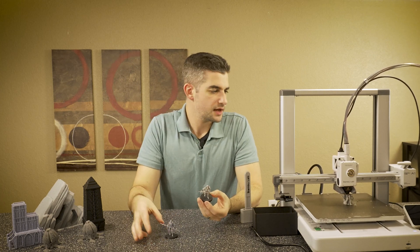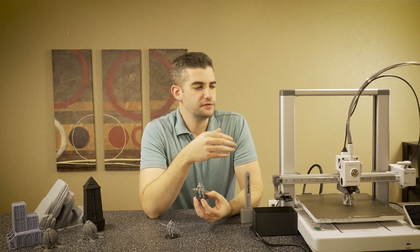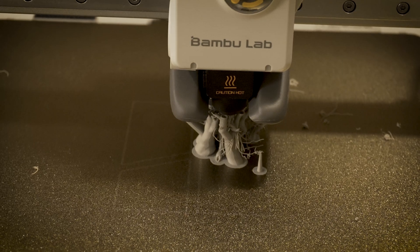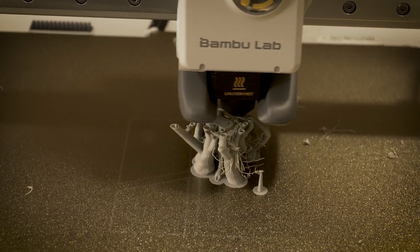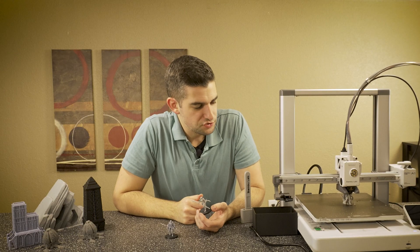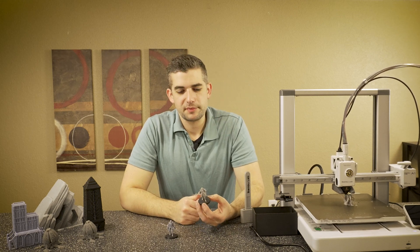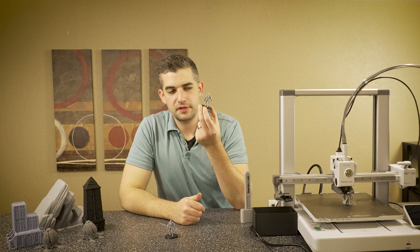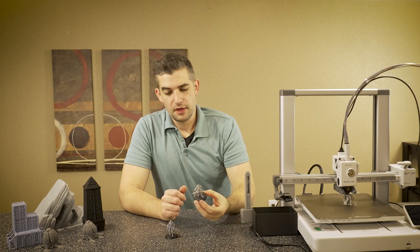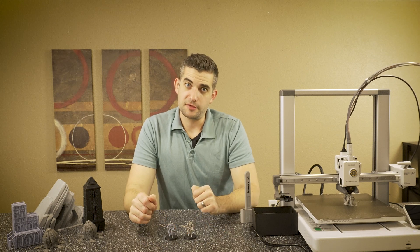I am trying one more time to print it with changed settings — 100% infill and some lighter supports. But I can already see that we have some failures happening where the model is not attaching to the supports, the supports are too low, and it's just kind of printing in the air — so that's where we have some stringing happening. I think this second attempt will be a better representation of what we can do on FDM for something like this. But don't take my word for it — I'll give you guys a close look at both, and you can let me know what you think in the comments below.